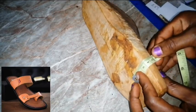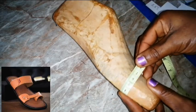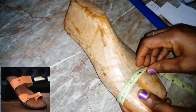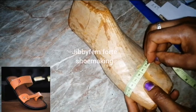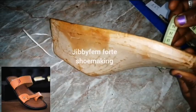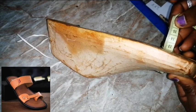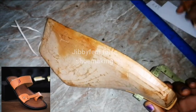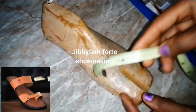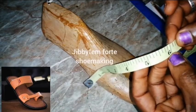Don't forget I always use three centimeters for my lasting allowance. You can decide to do otherwise but make sure it's not too small, because it will be passing through the inner sole. We already have about 12 centimeters here, plus another three — that is 15 centimeters. So we have 15 centimeters for the ring toe. If you want yours in inches, use six inches.